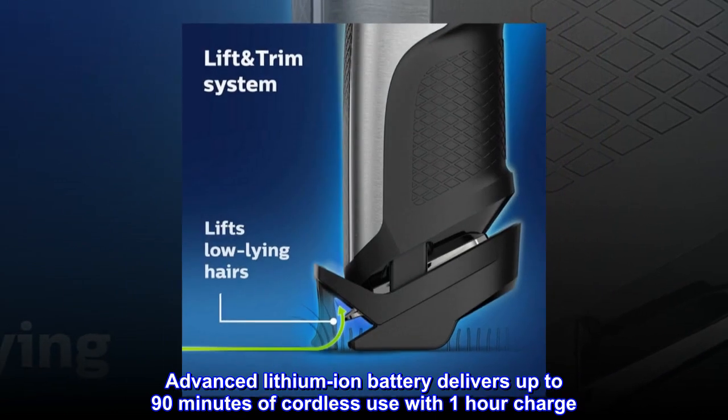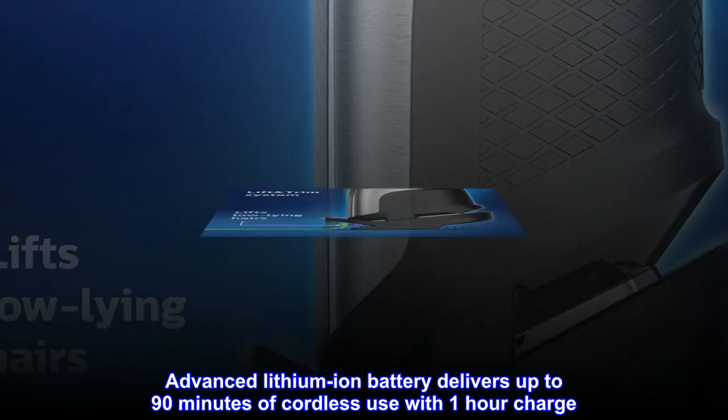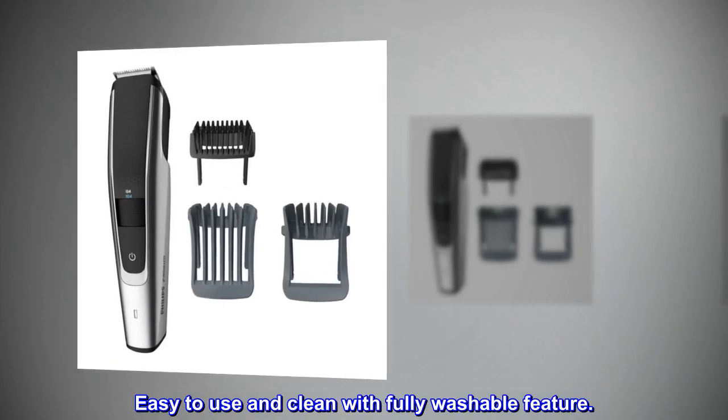Advanced lithium-ion battery delivers up to 90 minutes of cordless use with one-hour charge. Trimmer can be used while charging. Easy to use and clean with fully washable feature.